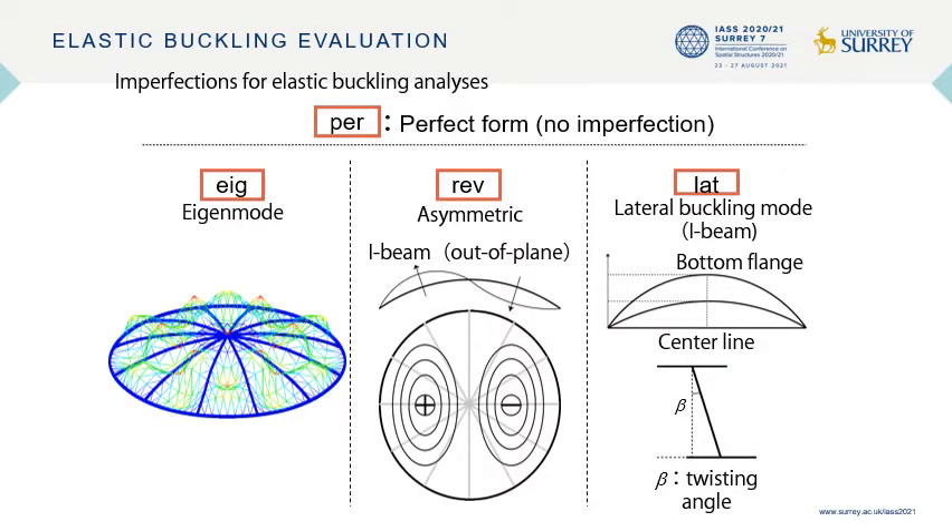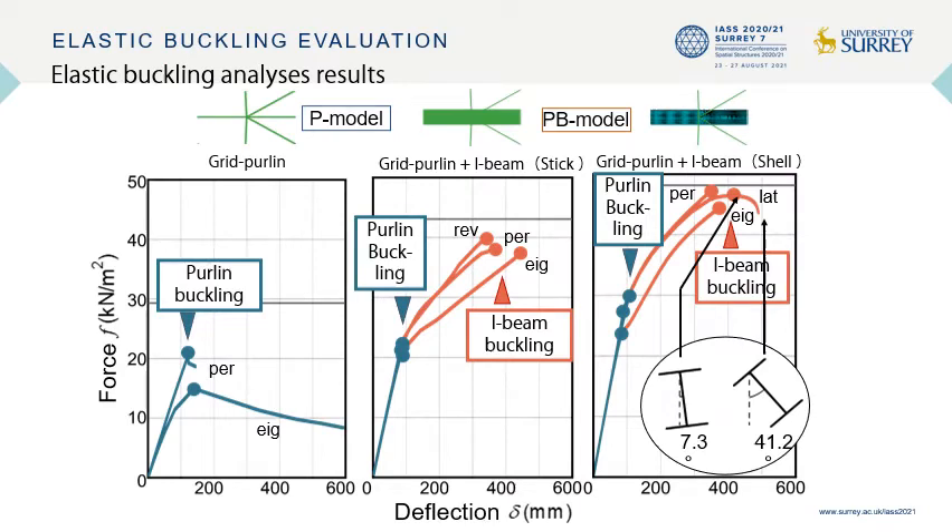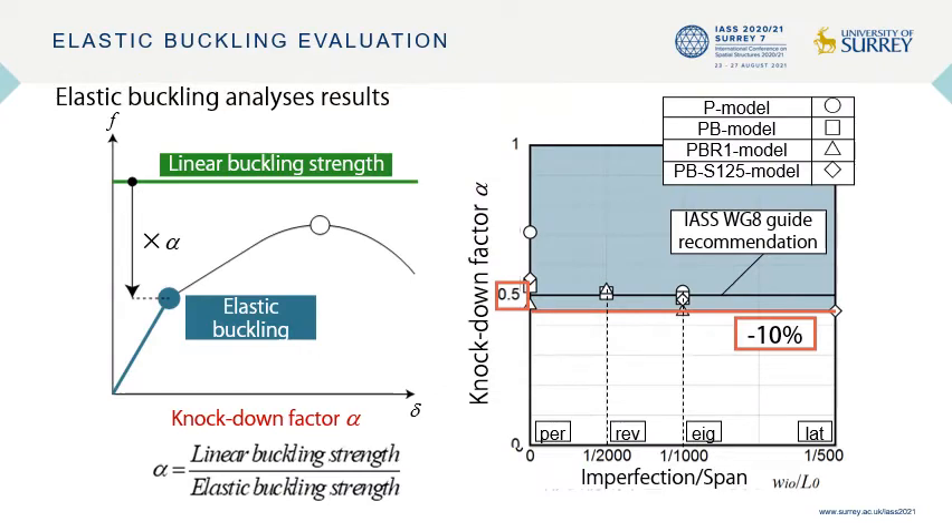Next, the elastic buckling of the grid purling and I-beams considering geometric non-linearity and initial imperfection is discussed. The initial imperfections assumed in the pushover analysis are shown here. The obtained vertical load displacement relationship per unit surface area for each model is shown here. In the PV models, the grid purling buckled first; however, the bearing force increased until the I-beam buckled. The knockdown factor evaluated from the ratio of the elastic buckling strength of the grid purling to the linear buckling strength was approximately 0.5, which is recommended in the Working Group 8 guide.